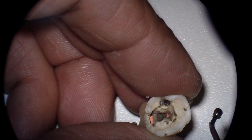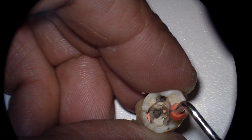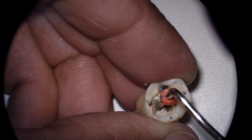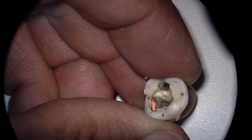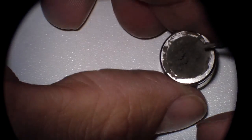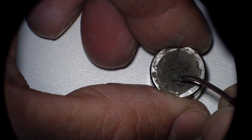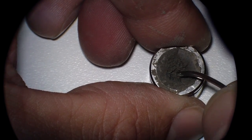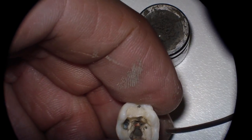Because once it's set — say you've determined that pulpotomy is sufficient for now, you've repaired the perforation, and you want to come back for another appointment — if MTA goes down into the canals, ooh, painful. That has not happened to me, luckily. So again, placing paper points into places you don't want MTA to go is probably a helpful solution.